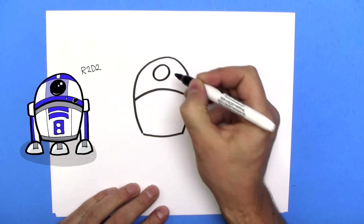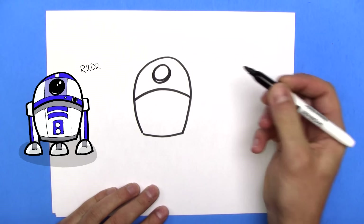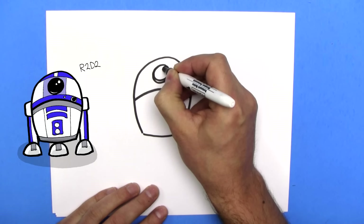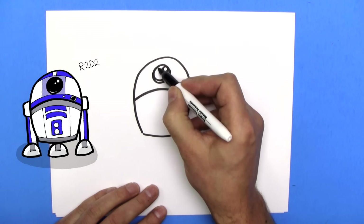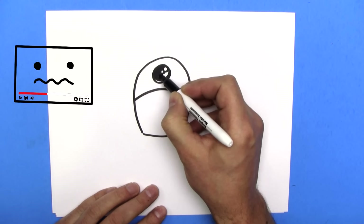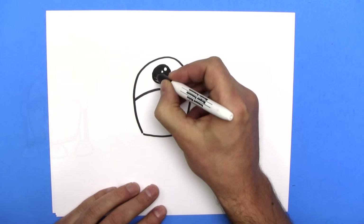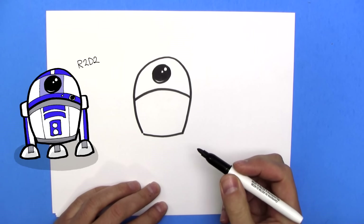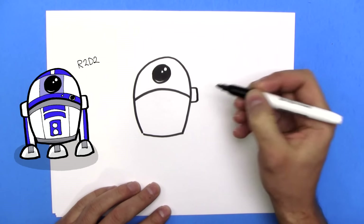Next up we're going to draw a really big — I'll draw it even a little bit bigger — camera, we'll call it, just for fun. I'll draw a circle there and another circle attached, and we're going to color in everything but that. If you think I'm going too fast, just press pause, rewind, and watch as many times as you like. There we go — next up we need R2-D2's legs.